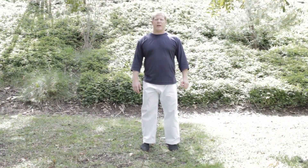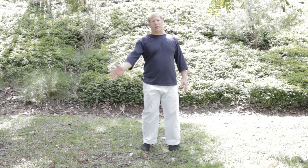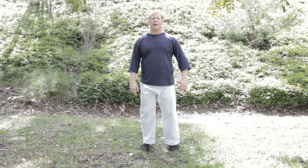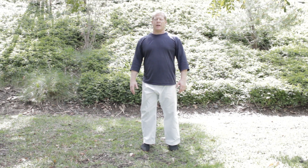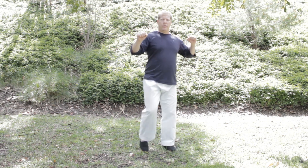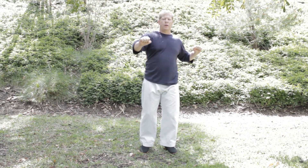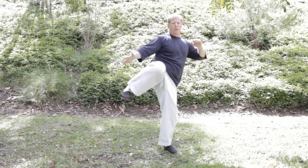The last kick is the Goju Mawashigeri. It's a Mawashigeri in that it still comes from the side and around. However, it's unique to Goju in that there's no other foot movement — it's like a quick kick using the ball of the foot into the rib area. Notice that the foot comes around and in, not up.